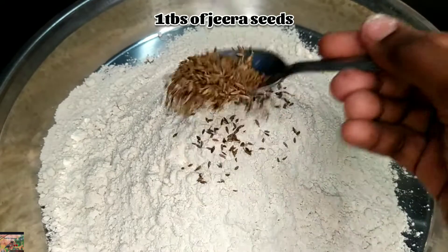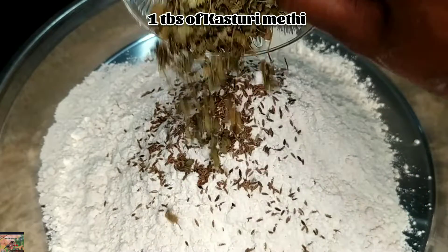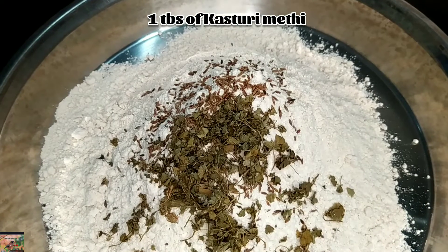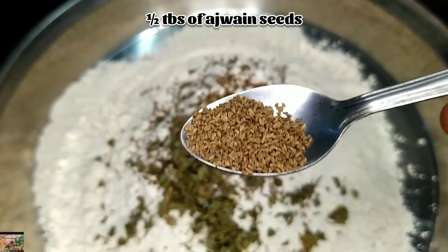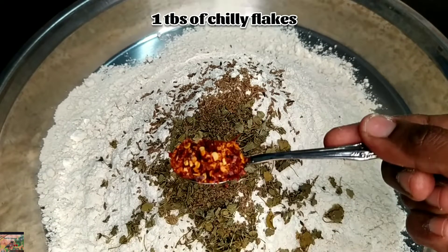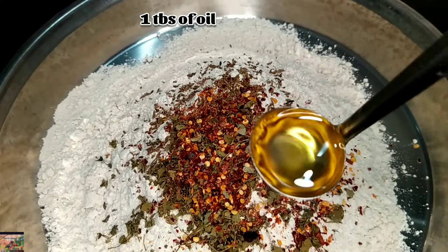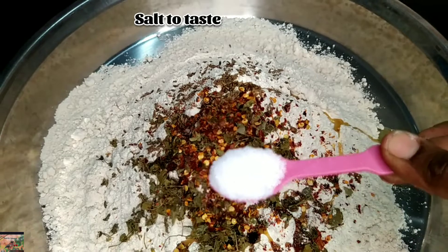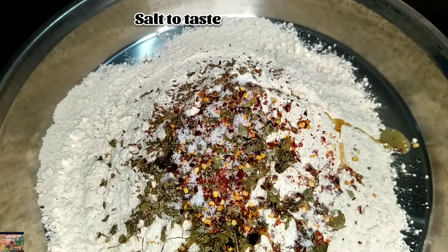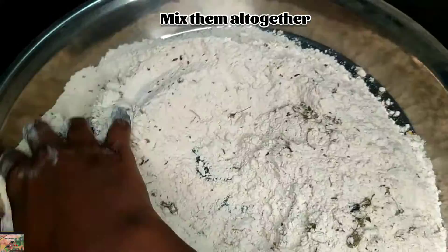Add one tablespoon of jeera seeds, one tablespoon of kasturi methi, one tablespoon of ajwain seeds, one tablespoon of chili flakes, one tablespoon of oil, and salt to taste. Just mix them all together.